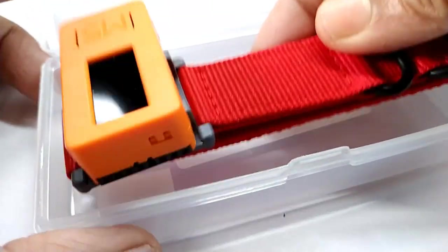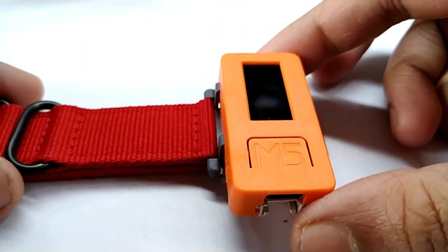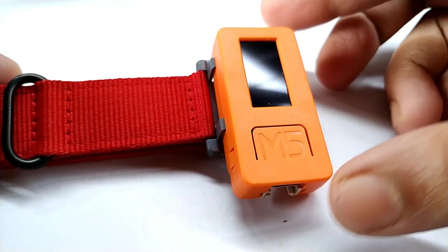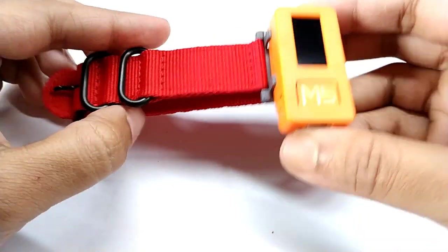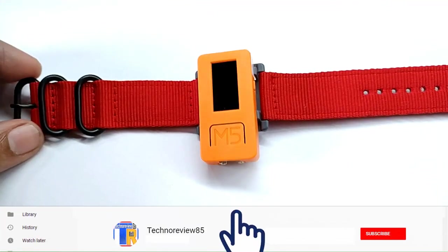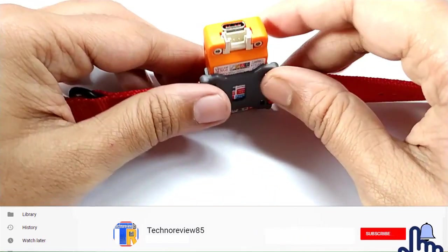This is the M5StickC module with a wearable watch strap. This ESP32 Pico chip powered development module has built-in 4 MB flash memory, 520 KB RAM, Wi-Fi, Bluetooth, and a 6-axis gyroscopic sensor — MPU 6886.